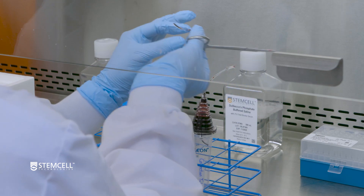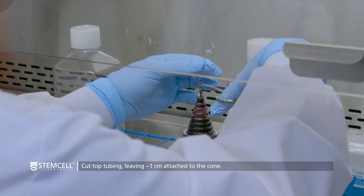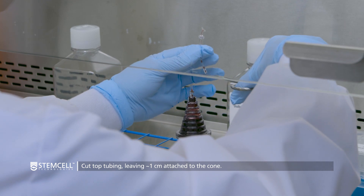Return the LRS cone to rest on the collection tube. Then cut the top tubing located at the narrower side of the cone, leaving approximately 1 centimeter of tubing.